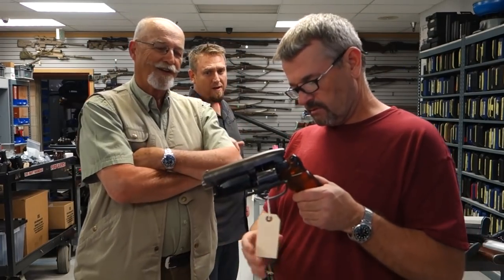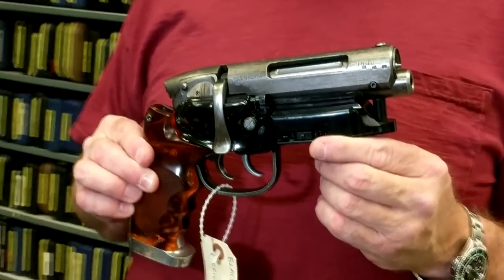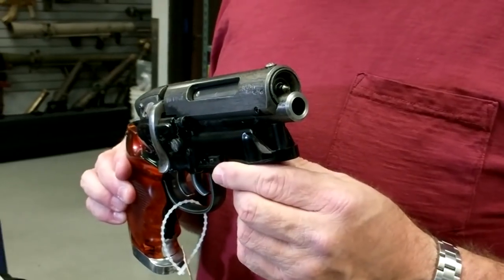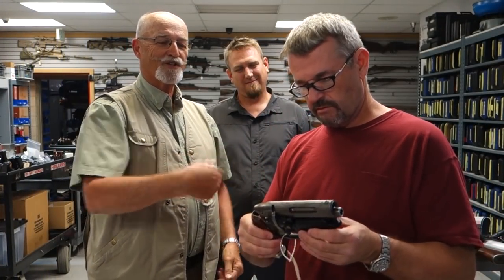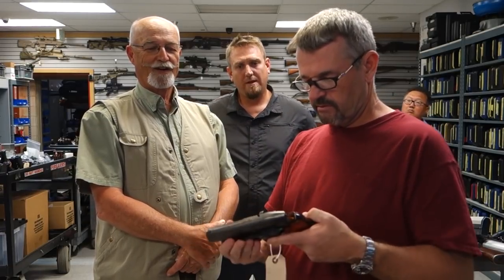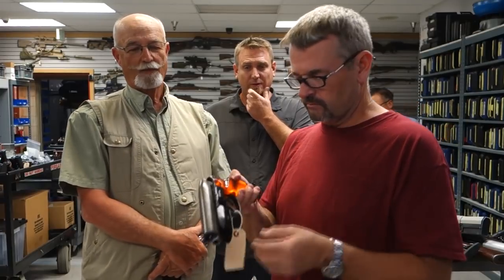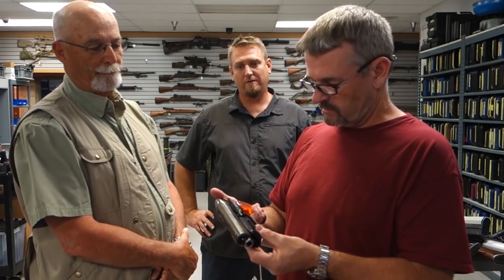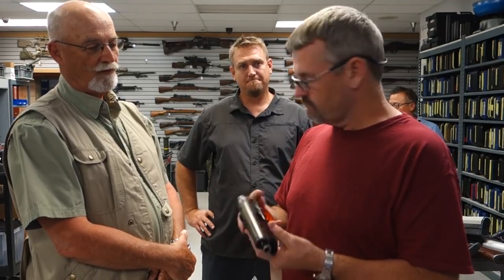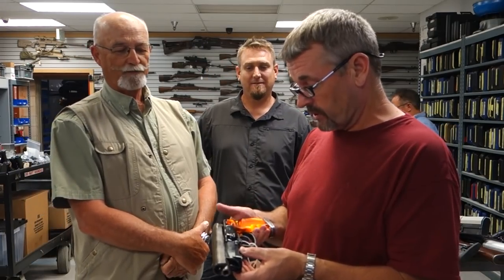Probably some of the most iconic movie guns ever: the hybrid blaster from Blade Runner 2049, used by Harrison Ford. It's built on a Charter Arms Bulldog cylinder and a Steyr SL rifle action, with a Steyr mag on the bottom. Three were made for the film, and ISS exported six total to Budapest where the movie was filmed — they never do anything in ones or twos in case something breaks. It's a cool movie — they did a good job for a sequel.